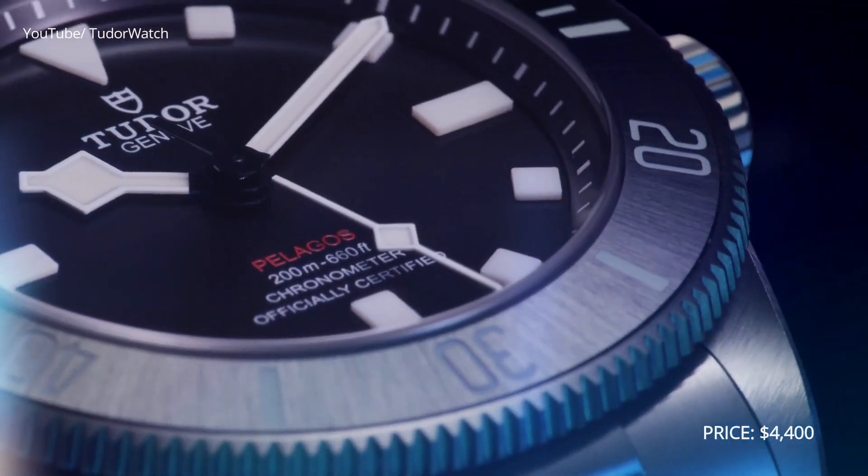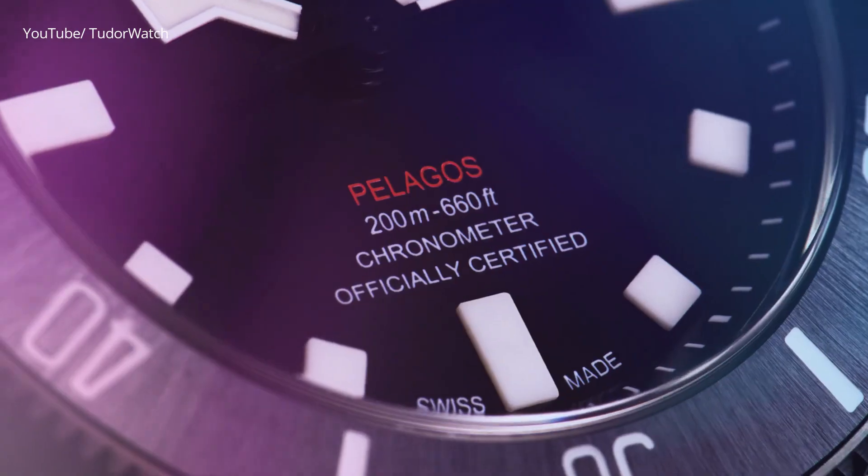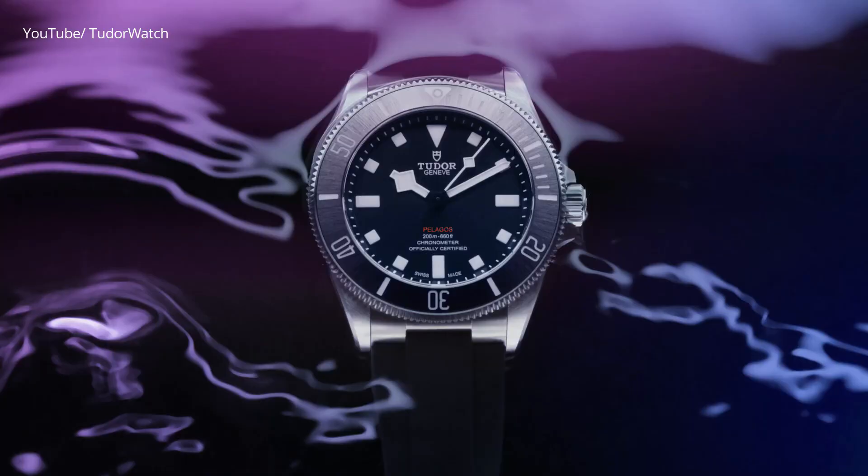Everybody's going crazy about it. Some people might say it's not a big deal and it's a bit overhyped. But I do understand that the Pelagos is a very unique piece in terms of its position in the Tudor catalog. There's only one dive watch all this time — the Black Bay 58 — but it's a very specific design. It's more of a dressy dive watch than a tool watch, not a very utilitarian tool watch. The Pelagos, on the other hand, is Tudor's response to that.